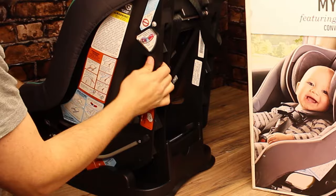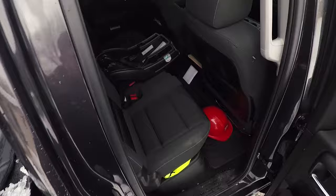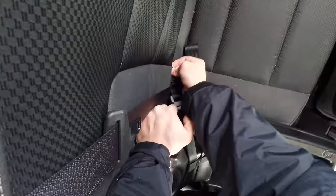If you're interested in the Graco My Size 65 car seat, I've included a link to Amazon in the description below where you can read the reviews and make the decision for yourself. I do like this car seat — it seems really high quality and comfortable for the baby.